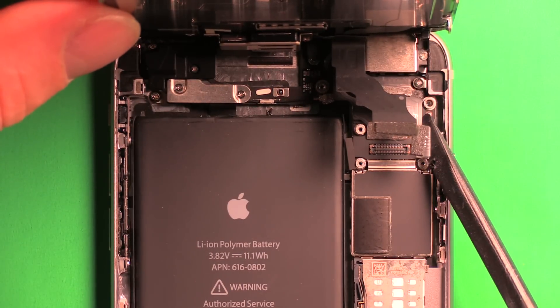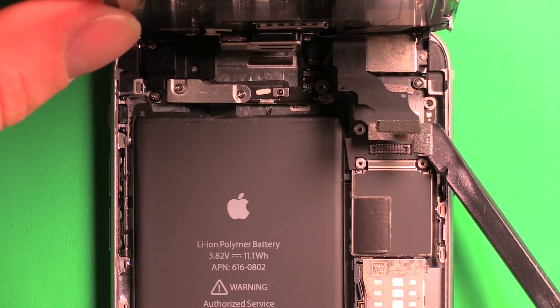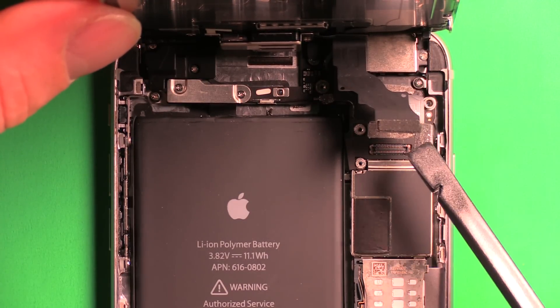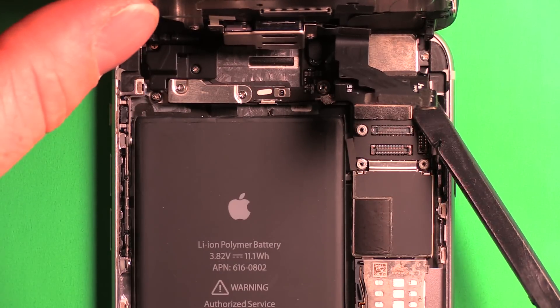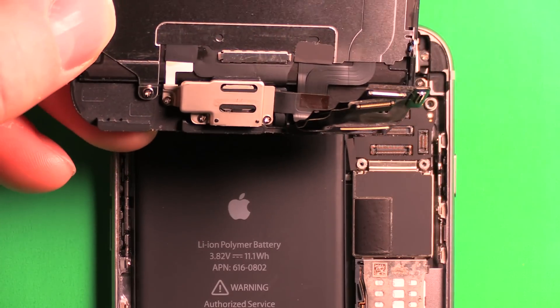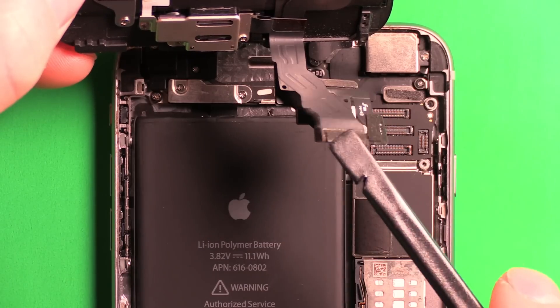The third connector is the LCD connector. The fourth connector is the touch screen connector — carefully slip under that corner as well. Then the whole LCD lifts right off, and you can see all four connectors.